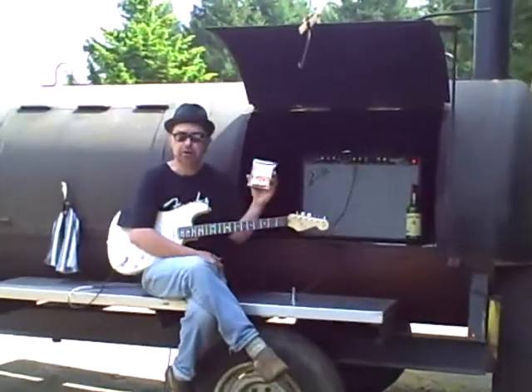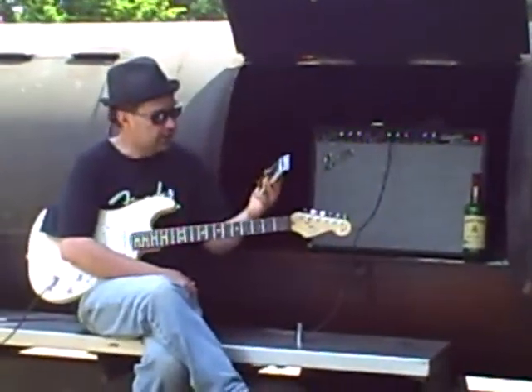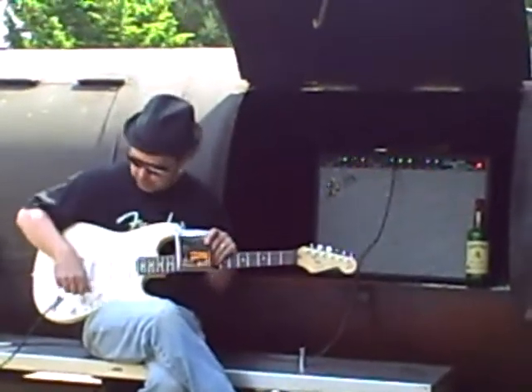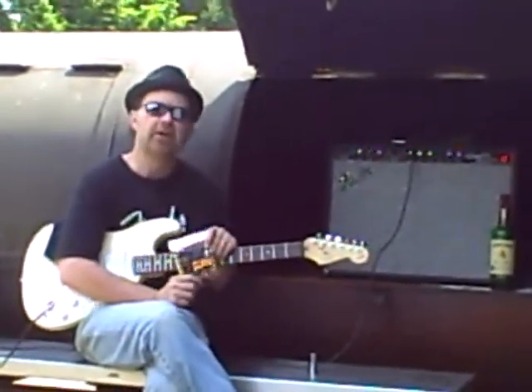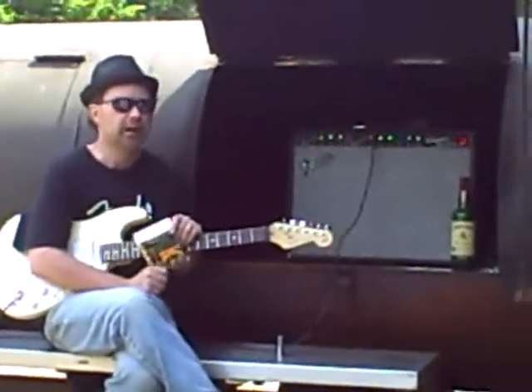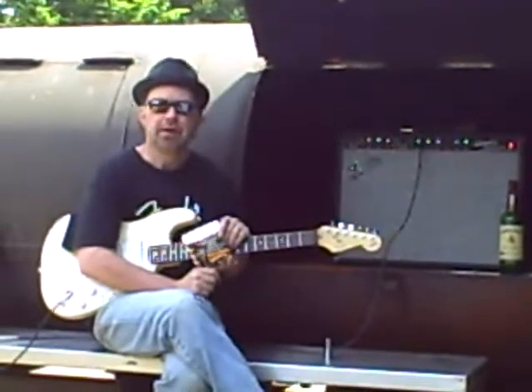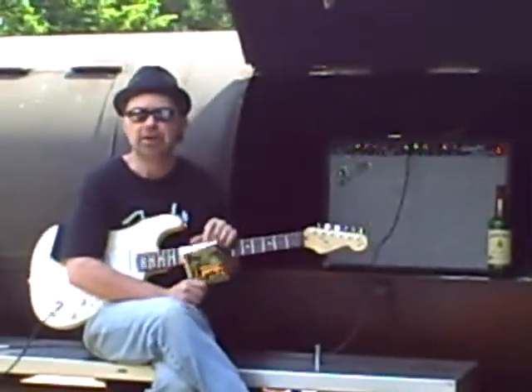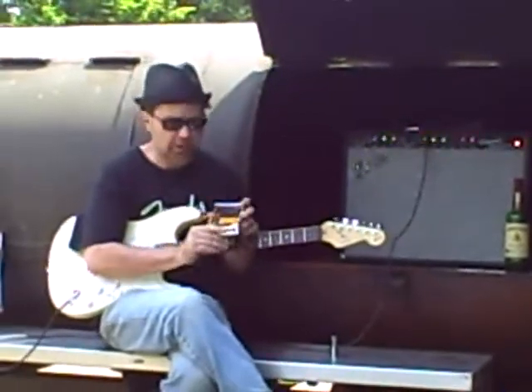Here I have the Ernie Ball coated slinkies. Ernie Ball came along with the coated strings a little bit later than everyone — in fact, a lot later than a couple of the other outfits. But they took their time, kind of like when you put a couple of pork butts in here, you take your time and you do it right. And I think they've done a good job.